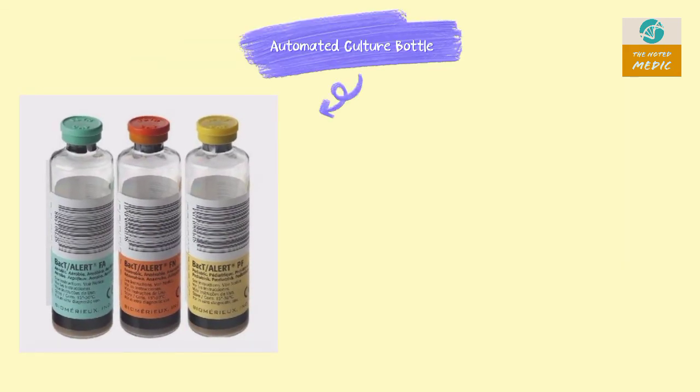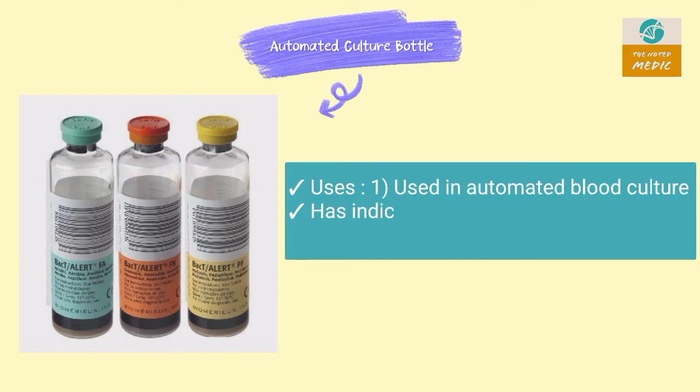This is an automated blood culture bottle. It is used in automatic blood culturing. It has an indicator at the bottom which changes color.